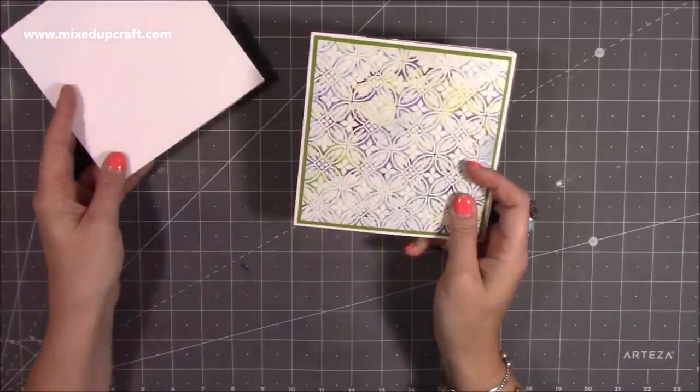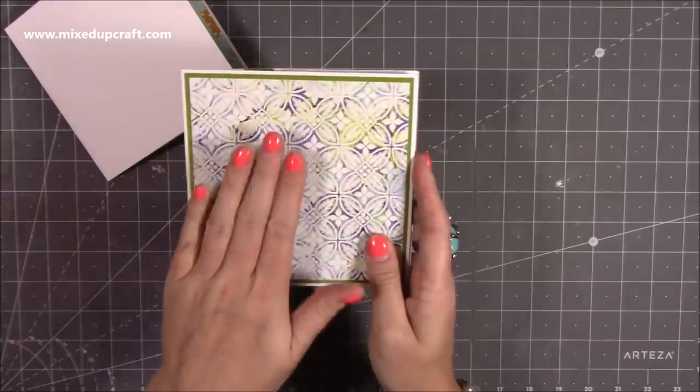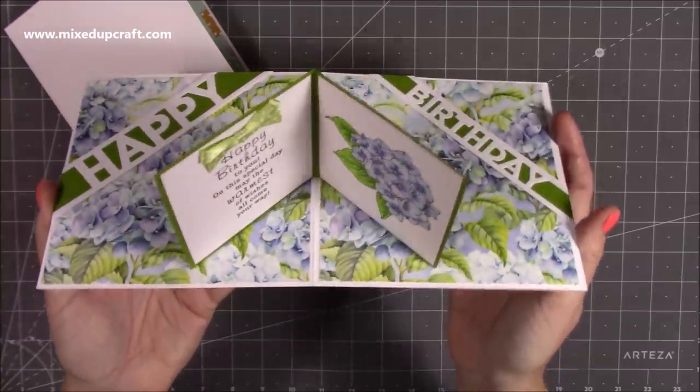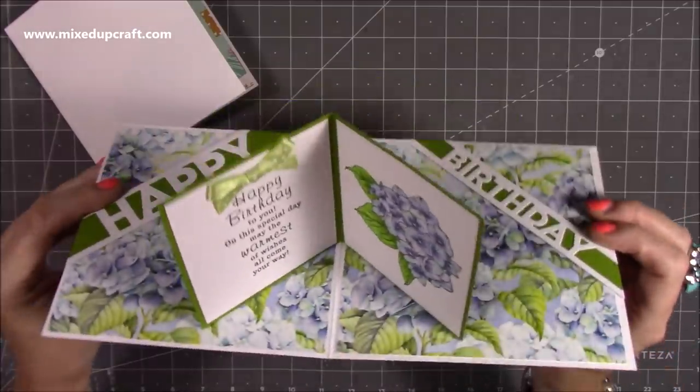I've got two versions here. This is the first one, the original one that I've done. It's very plain on the front. I'm not going to decorate the front because when you open it up you reveal this little pop-up book, so it's kind of like a book or a card within a card. I really love how this has come together. I think it looks really sweet.